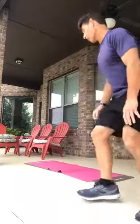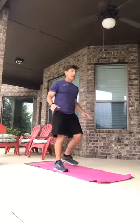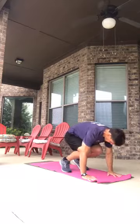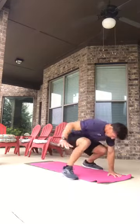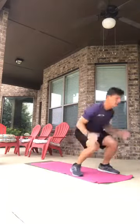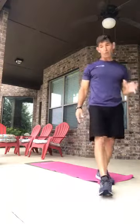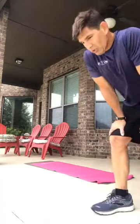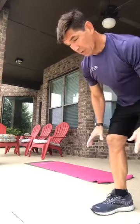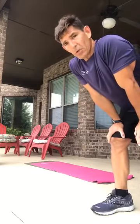Number nine is the single-arm burpee — this one's tough. Come down and try to be on one hand, hop out, hop in, stand up. A lot of stabilization required. You can choose to go right into the single arm as soon as you put your hand down, or start with two arms and transition to one.